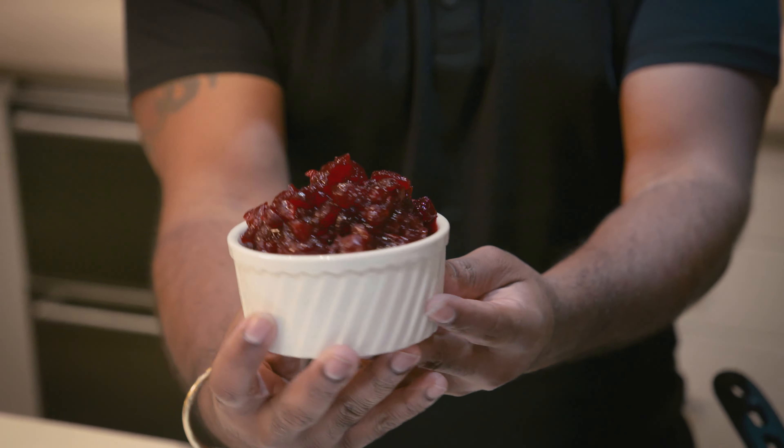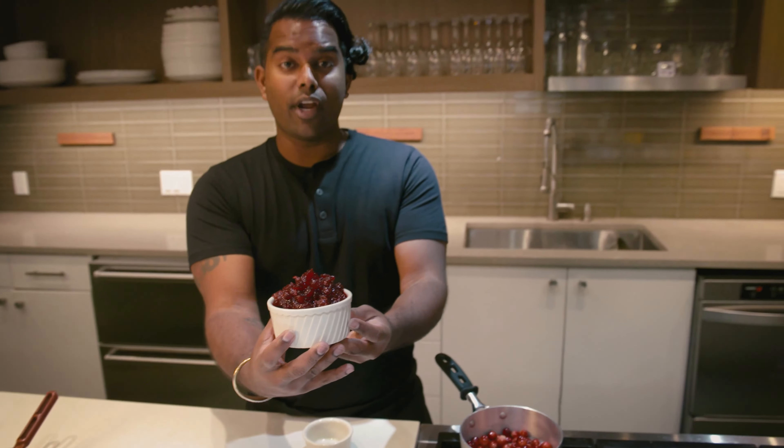Let them sit. Once you see those cranberries start to pop, reduce it halfway or as saucy as you like it. And when they're done, they should look just like that. Delicious, sweet, and ready for this wedding.